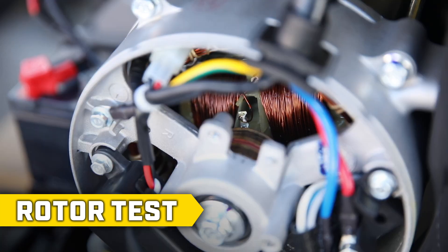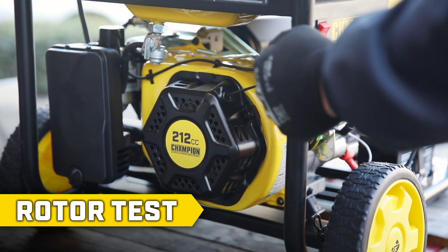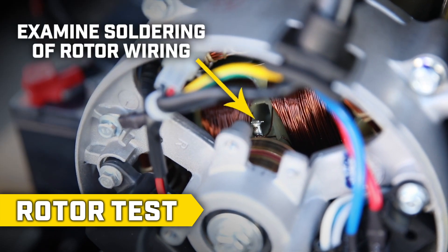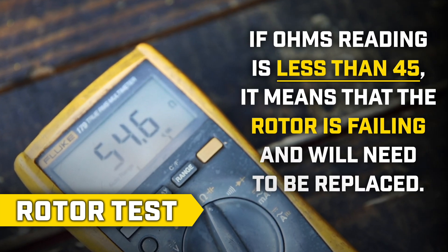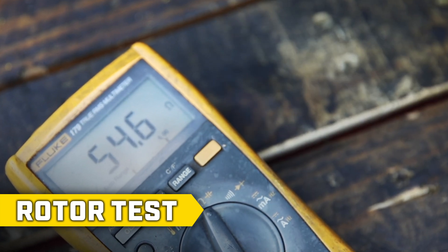If the reading is not between 45 and 75 ohms, examine the soldering of the rotor wiring to the slip rings. Slowly pull the recoil to examine each solder point and make sure they are solid and completely connected. If the ohms reading is less than 45, it means that the rotor is failing and will need to be replaced. If the ohms reading is within the appropriate range, continue to the next test.